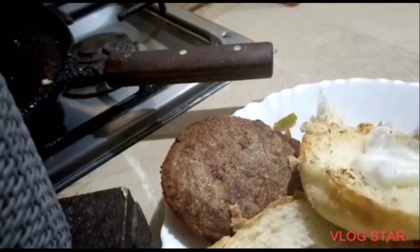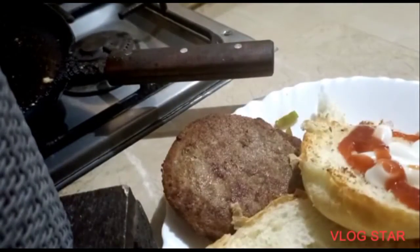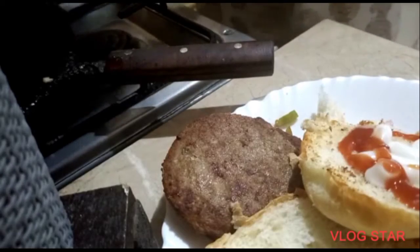Look how I am making this technique. This is ketchup. I put the soy sauce on the bread.